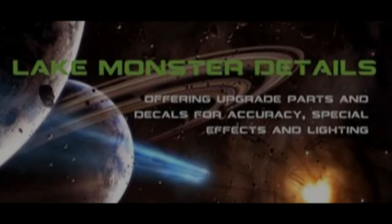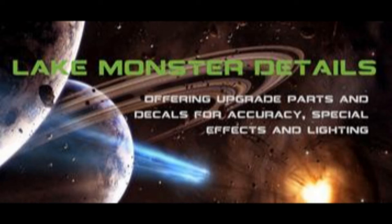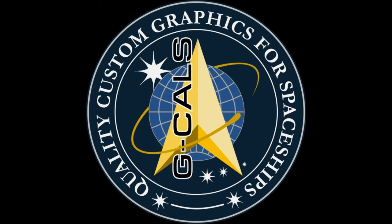This episode is sponsored by Lake Monster Details, producing the Don's Light and Magic Legacy line of parts, offering upgrade parts and decals for accuracy, special effects, and lighting. Visit www.lakemonsterdetails.com and make it glow. Also sponsored by G-Cals, producing aftermarket replacement decals and custom quality graphics for your favorite spaceships. Visit www.gcals.company.site and add some personalization to your sci-fi models today.